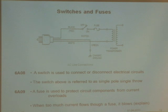Now let's talk briefly about switches and fuses. Here's a power supply that I plug in, with a switch to turn it on and off. The switch is used to connect the circuit. When the switch is off, the circuit is open and no electrons can flow. Turn the switch on and now current can flow and the power supply works.